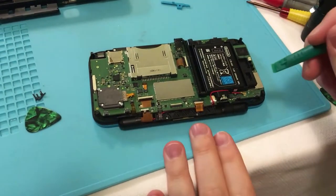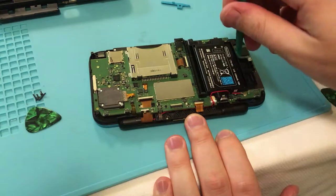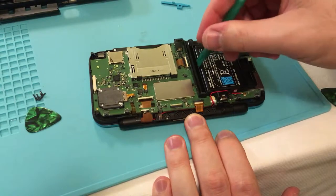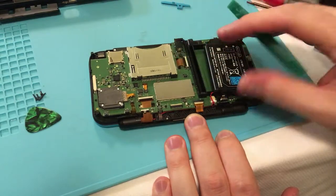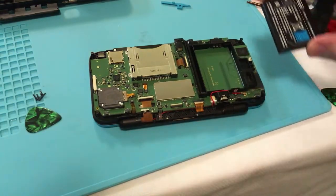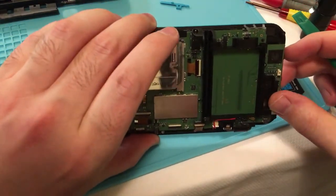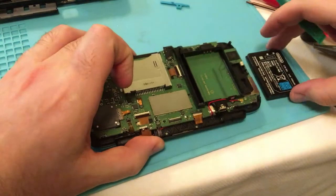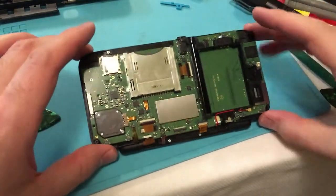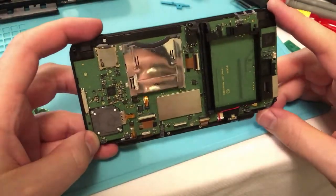The next thing we're going to do is take out the battery. You want to try to get it towards the back so it'll pop out. Looks like all the screws were in there. We're going to put the battery off to the side for now, out of the way, and we need to get this logic board off.